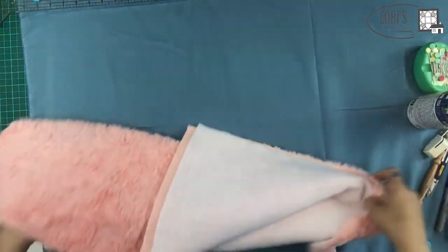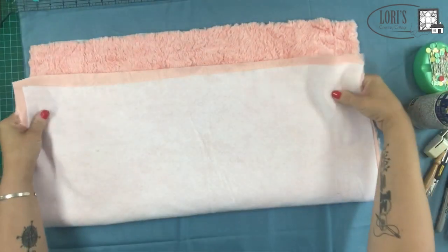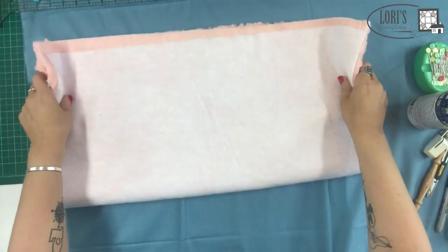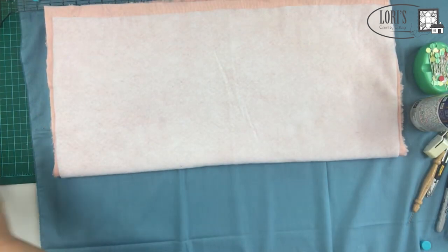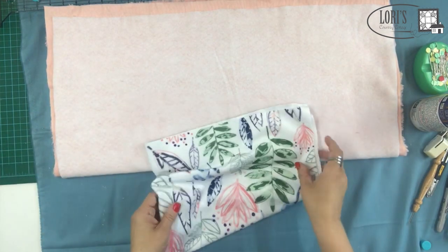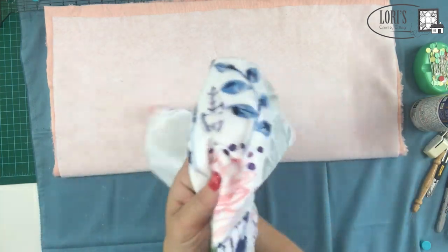Tip five is to work from the center out. I'm going to fold this in half to find my middle. The reason we start from the center and go out is because people get confused really easily about which strip goes next. On something this small it's easy to tell, but on a larger quilt with 10 or 12 strips, it can get confusing.